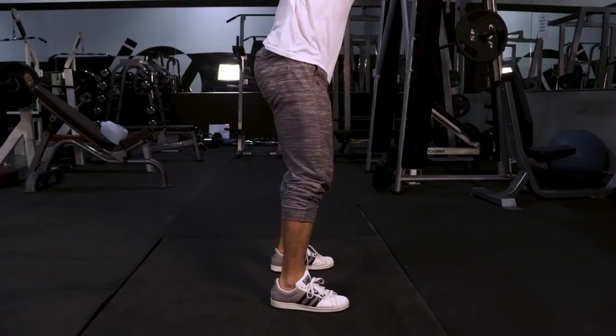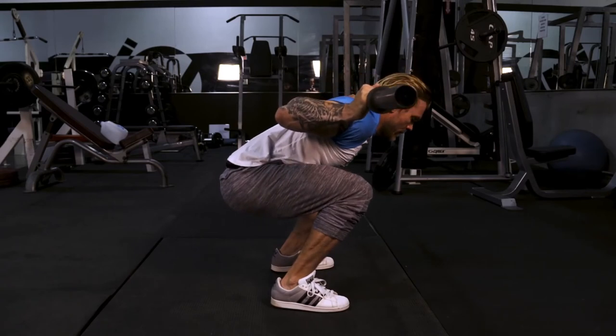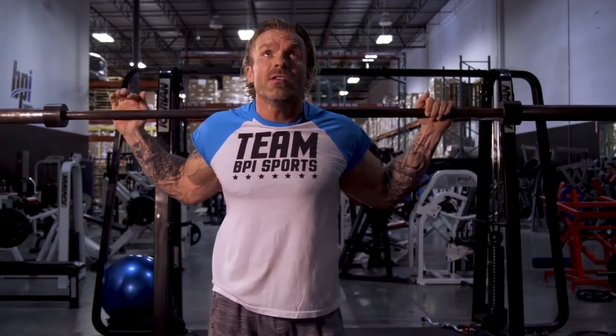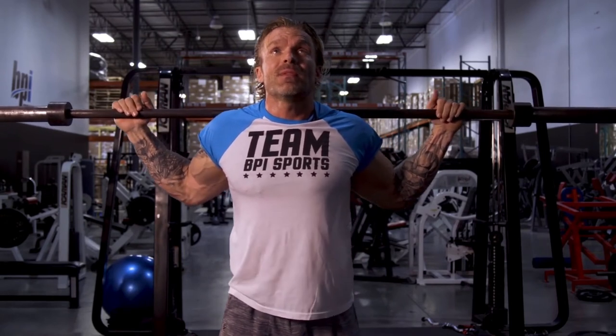Remember that wherever you look, your body is going to follow. If I look forward, my shoulders are going to come forward. We want to focus on keeping our torso nice and upright, so you've got to keep your chin up. I suggest finding a spot on the wall and keeping your eyes fixed there the whole time. With your chin up, that's going to keep your torso nice and upright.